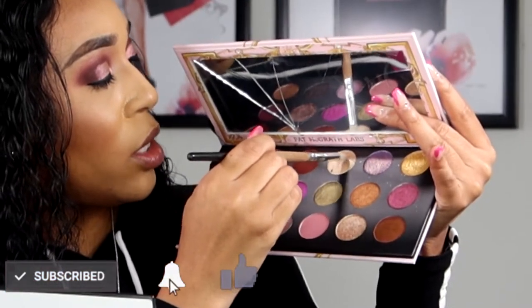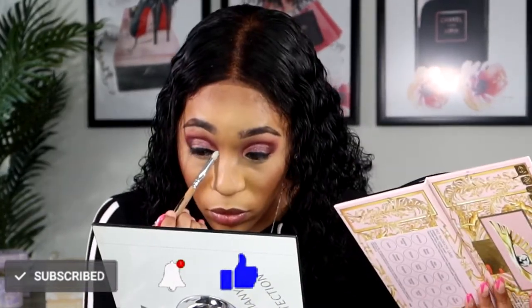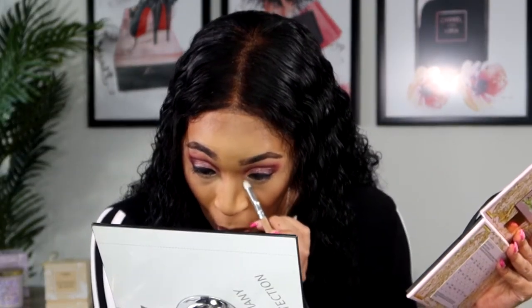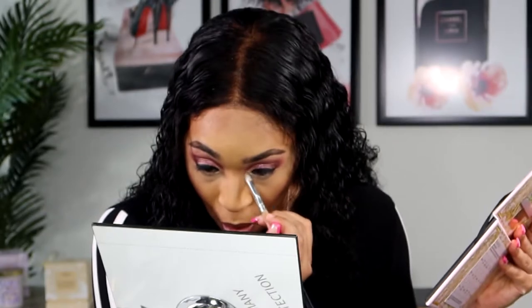I'm applying a highlight shade to my inner corner, and I'm going to use those same three matte shades I used for my crease on my bottom lash line as well.